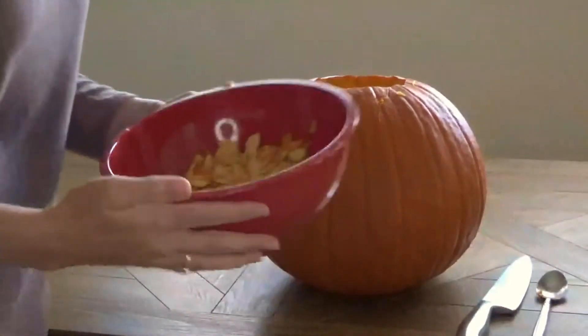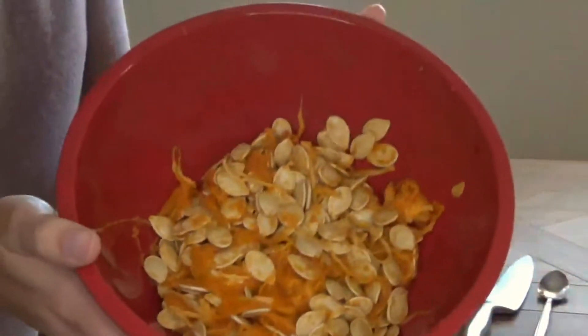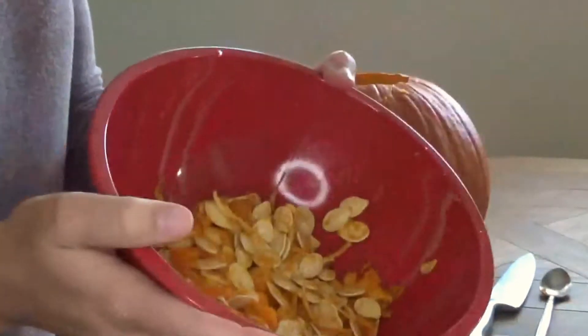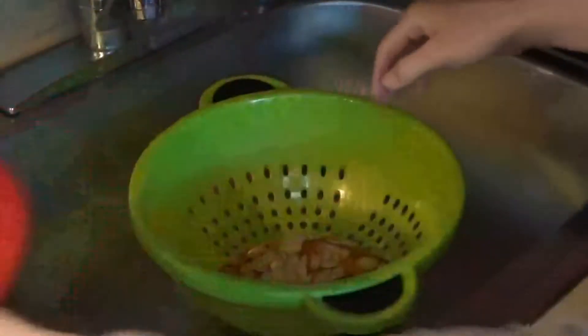Once you've finished carving out your pumpkin, you can see I have all the seeds here with all of the pulp too. What you're going to do is clean them up in a colander, and we're going to transition to show how to do that next.